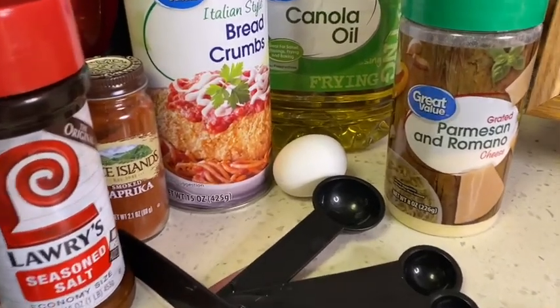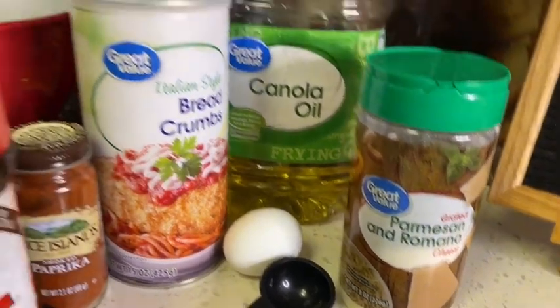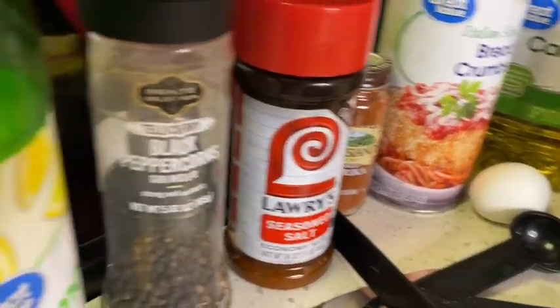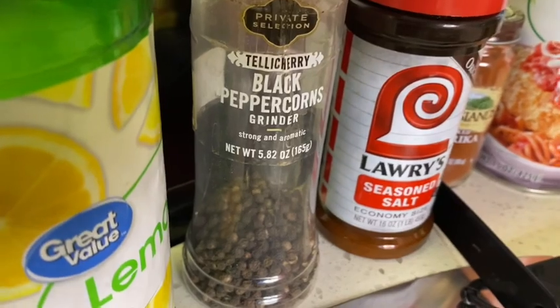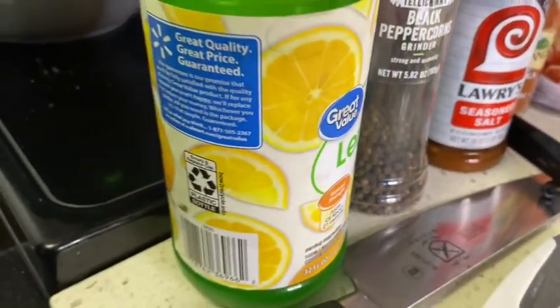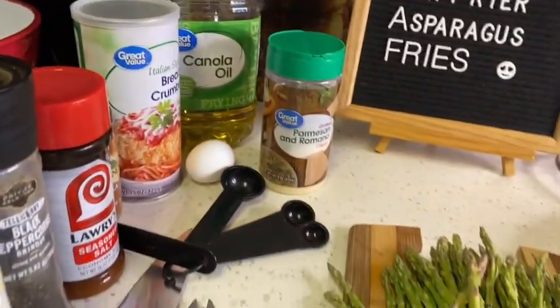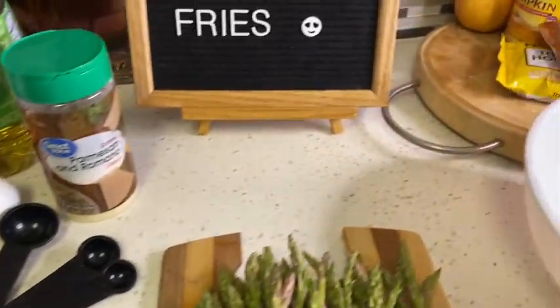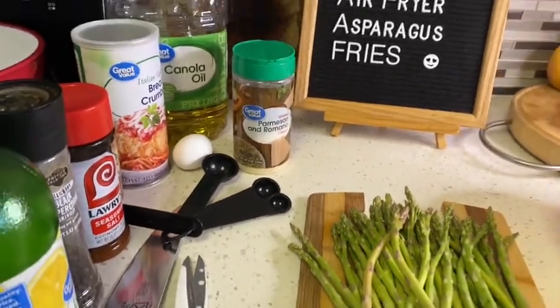These are all of my ingredients: parmesan and romano cheese, cooking oil, an egg, bread crumbs, and your seasonings. The seasonings I like to use are smoked paprika, seasoned salt, black pepper, and just a touch of lemon juice. You'll also need flour because we're going to do the three-step method.